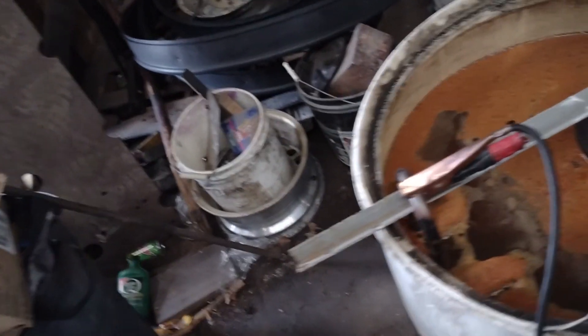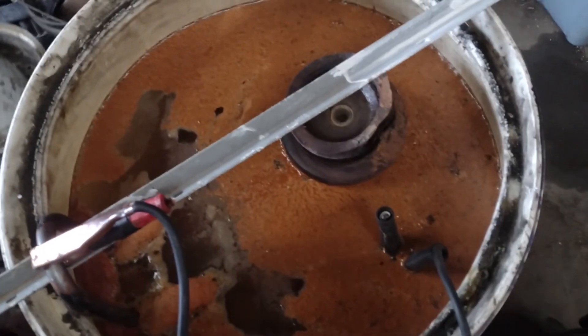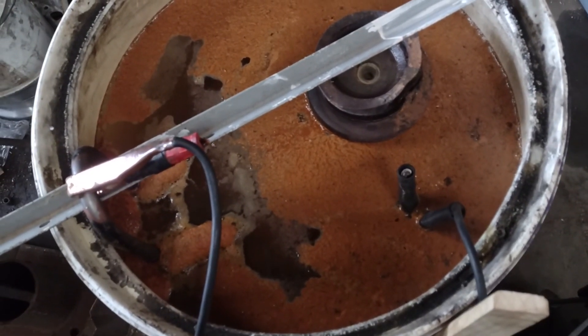Alright fellas, it's the next day — and there's definitely been something going on in this barrel. Pretty gross. So what I think I'm going to do is take the air wand and agitate the stuff that's settled in the bottom real good, make sure all of that Arm & Hammer is all mixed up, and we're going to let it eat for the rest of the day, maybe even tomorrow.